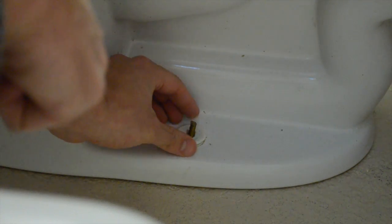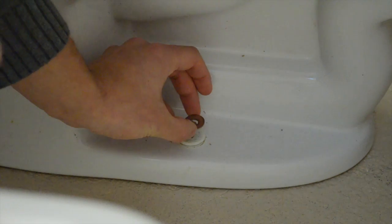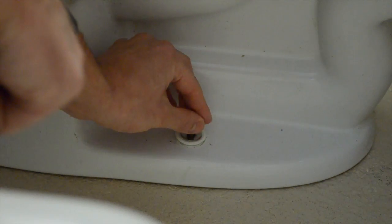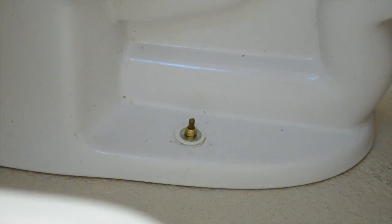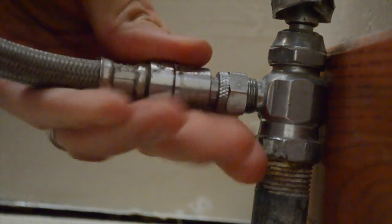This goes back on — it says 'this side up' on here. I'm going to put the washer and hand-tighten this nut over top. I'm going to just finish with the last half turn using the wrench, maybe a full turn. Same thing on the other side. Then putting your water valve back on.